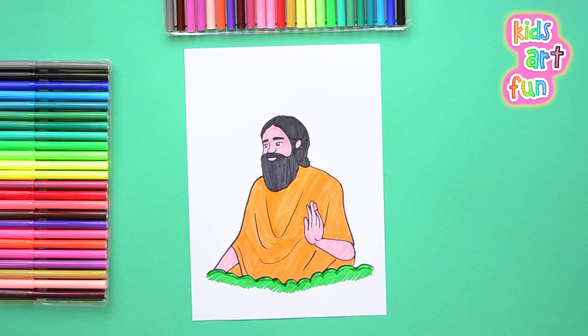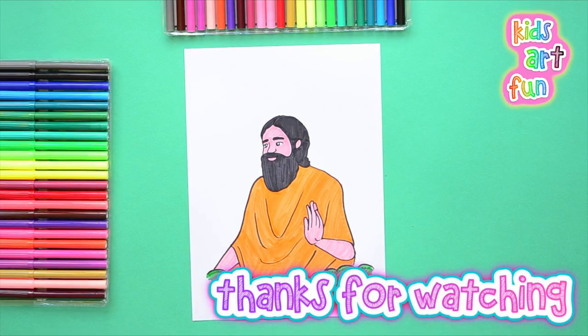Subscribe to our channel and come back soon. It's been fun drawing with you today. See you again soon.